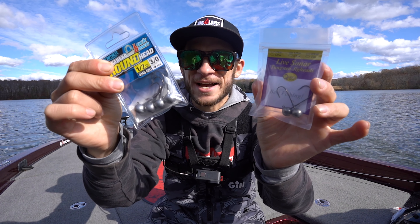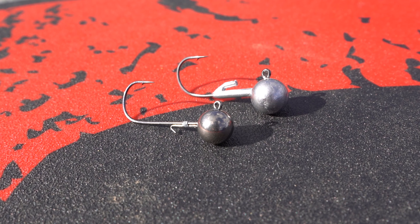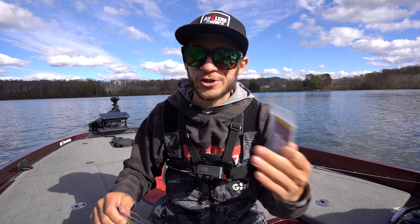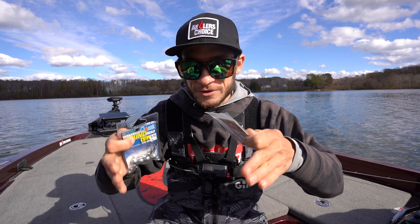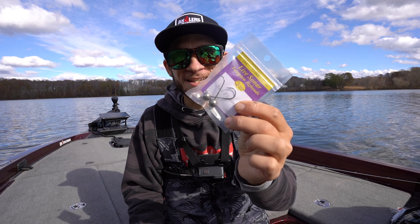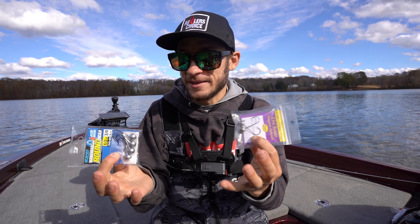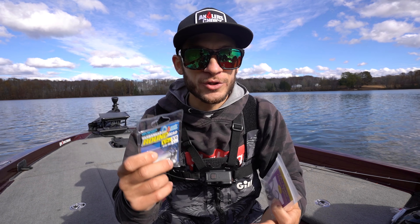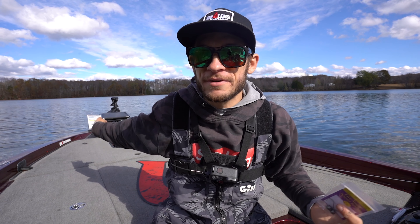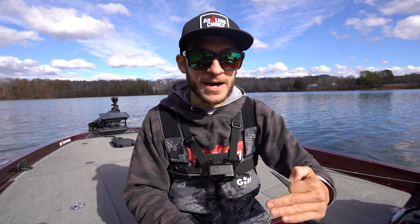Does it actually show up better on the Live Scope? I'm going to be comparing this to the Owner round head — both half-ounce, 3/0 — these are identical. We're going to be throwing both of these around with no baits at all just to see how it shows up, then I'll rig it with a Kytec and show you my forward-facing sonar. My guess is that the tungsten jig head is going to show up better.